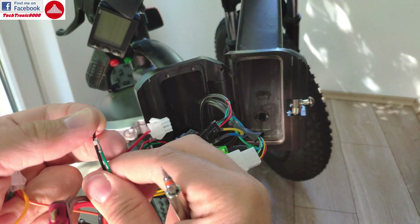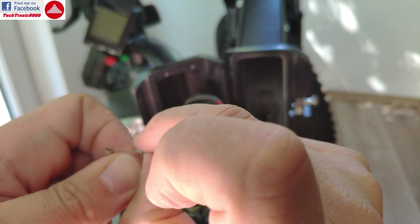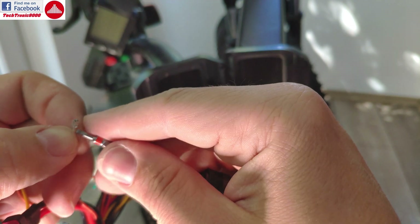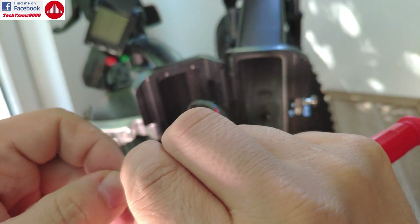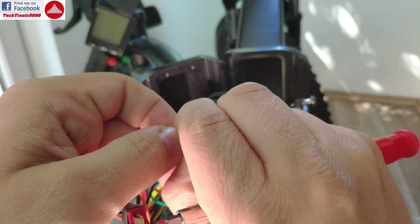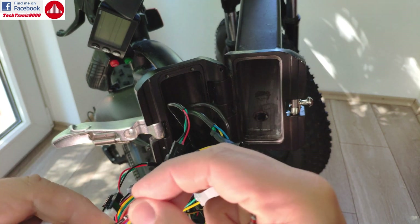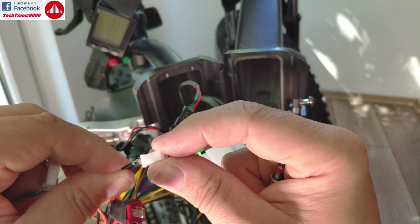When you take the wire terminals off, you can see there is a very small clip. Pry that clip out a bit — it's very tiny — so that when you insert them back into the plug, the clip locks into the correct position and will not come out when plugged in. Just pry that out a bit and it should lock into the correct position. To insert them back, push them in with the clip part on the open side so it locks into position — it makes a little click and that is fixed.